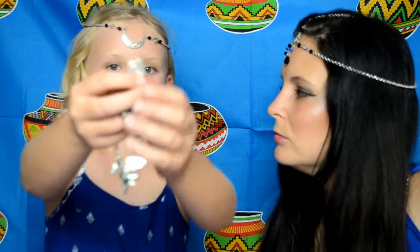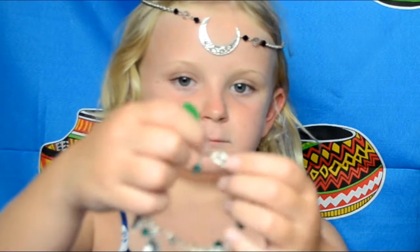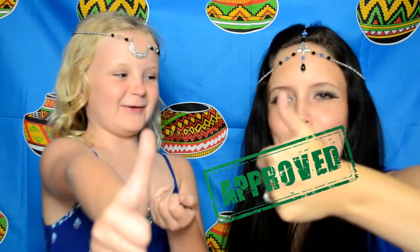Next, we have this Moana bracelet. It's got a little coin that says 'how far I'll go', it's got the heart, it's got Maui's hook, another heart in green, the boat that she takes to find Maui, Heihei, and a shell. Sister Blister approved! The quality on the Moana bracelet is actually better than expected, so that's good. It's just a bit big for you right now, but you're going to grow into it.